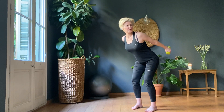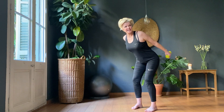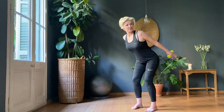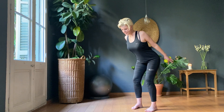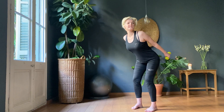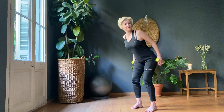Thirty presses up. One, two, three, four, five, six, seven, eight, nine, ten. Ten more — ten, nine, eight, seven, five, four, three, two, one. Thirty little ones.